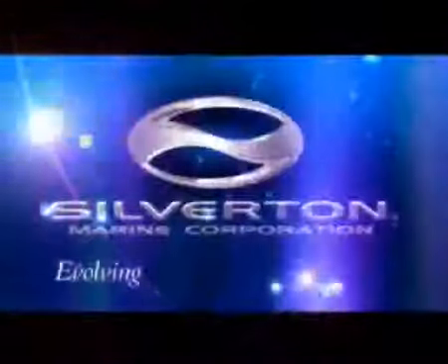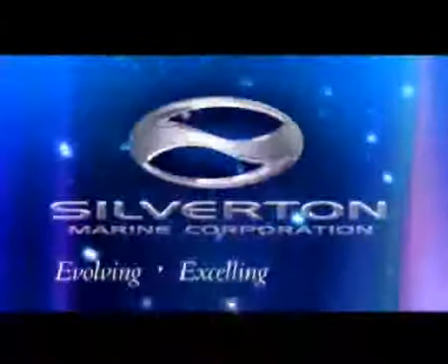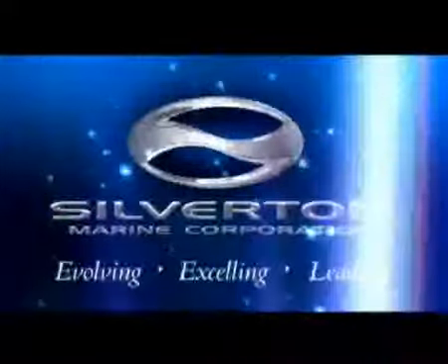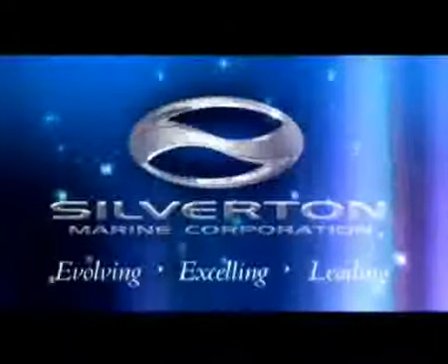Silverton Marine — sharing our passion for boats, ever-expanding our product line by investing in technology and people. And since 1969, taking value to great lengths.